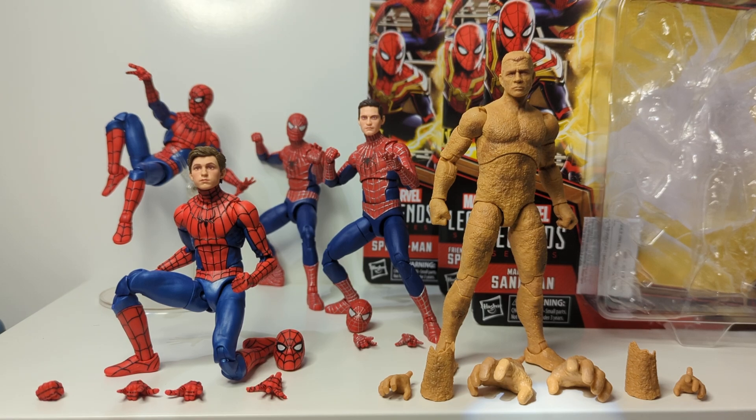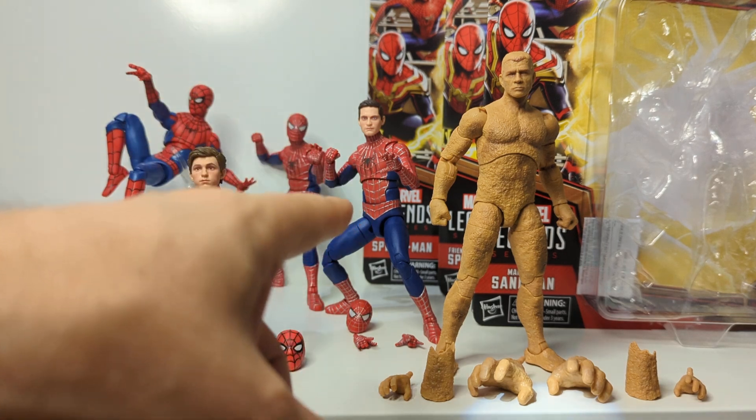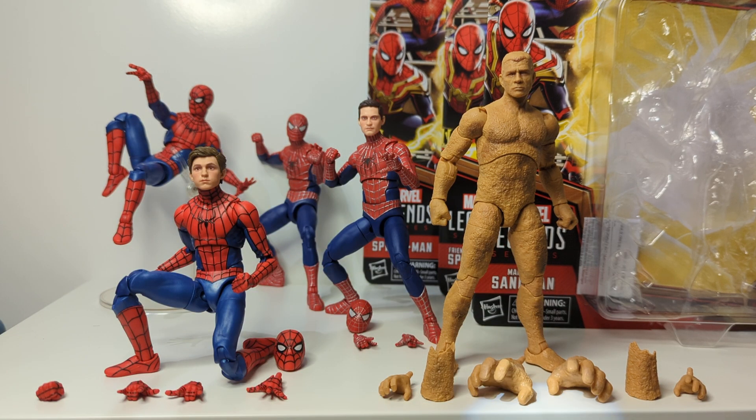Three figures but one review here. We've got the Friendly Neighbourhood Spider-Man, Spider-Man from the previous first movies, and Sandman from No Way Home. They're all done in No Way Home packaging. The other figures in the background I'll get into and explain - we'll do some comparisons, because they're basically the same figure or earlier releases of some of these figures.